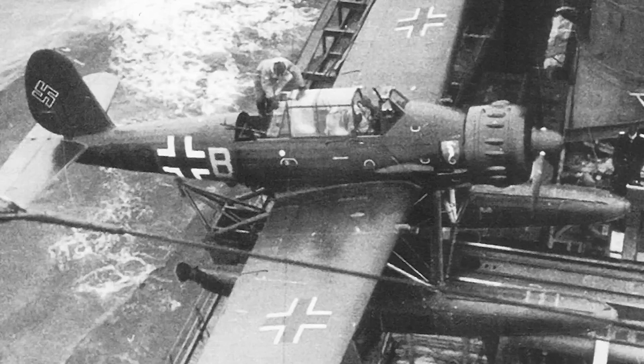The AR-196 was involved in two particularly important operations: the capture of HMS Seal and the interception of the Royal Air Force's Armstrong Whitworth Whitley bombers. Although it was no match for a fighter, the aircraft was considerably better than its allied counterparts and generally considered the best in its class.